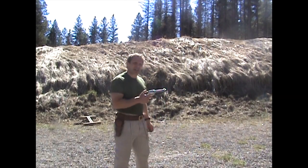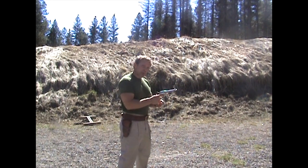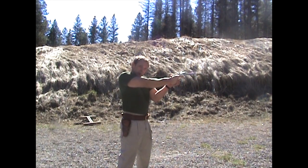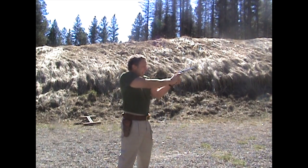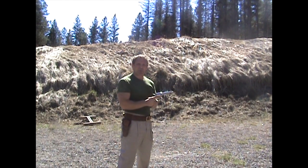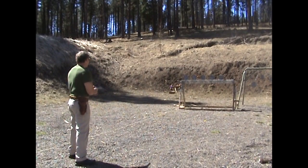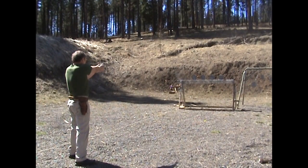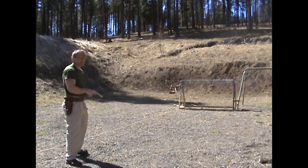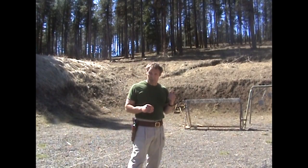Single action revolvers have to be cocked with each shot, meaning with each shot you have to take your firing grip off the gun. To avoid that, with my support hand I'll take a stance where my support thumb is on the back of my firing hand, and I will cock the revolver with my support hand. This should be faster and more accurate. Let's see how this technique works shooting at these knockdown plates. Not bad at all — cocking with the left thumb seems to work pretty well.